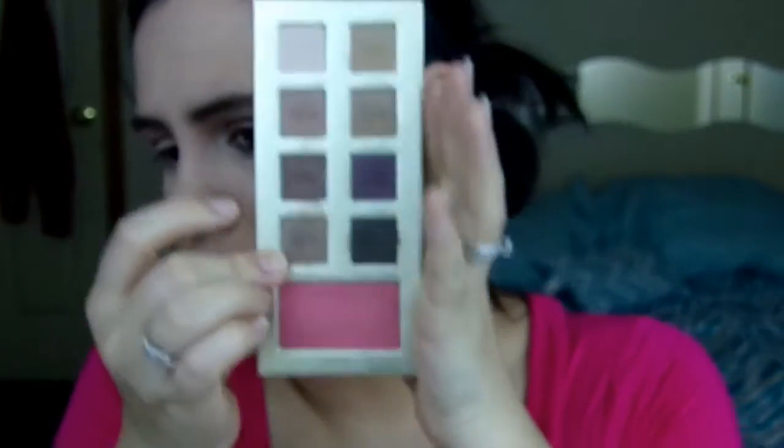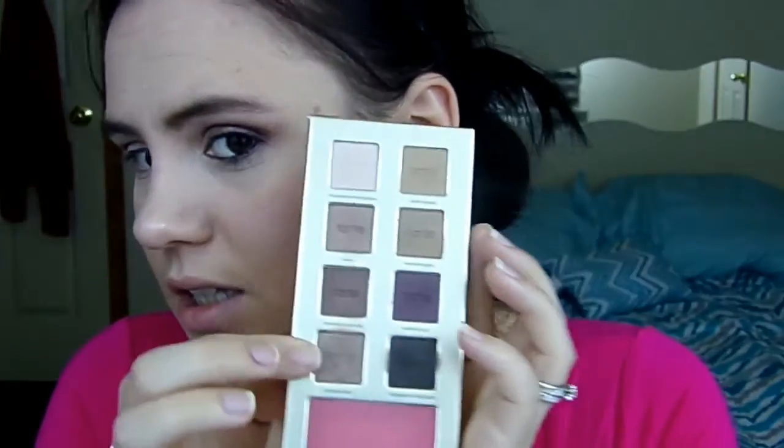I'm going to take that shadow brush and blend it out. Next I'm going to take my finger into this shade here — it's called Spiked Cider — and I'm going to put it in the inner lid portion. Then I'm going to take this blending brush I got from my Vise LTD Palette and I'm going to darken up the outer crease a little bit more and put some more depth into it.